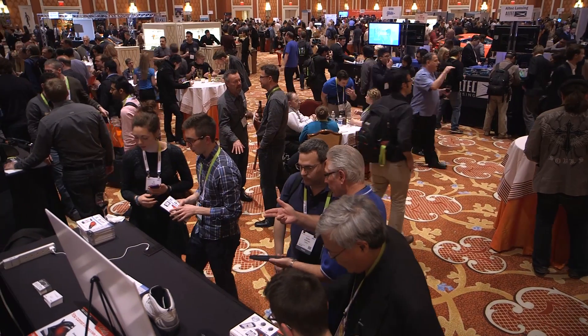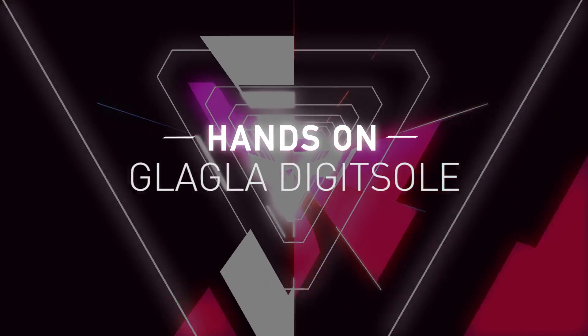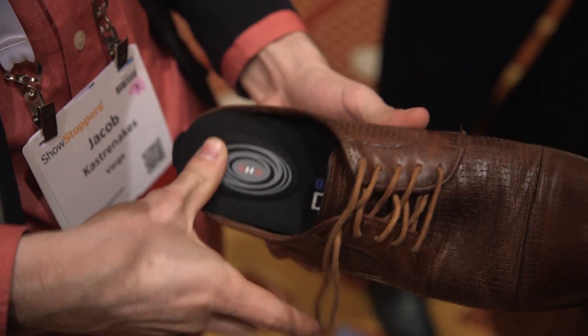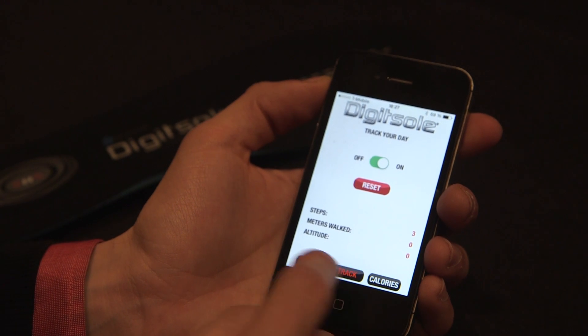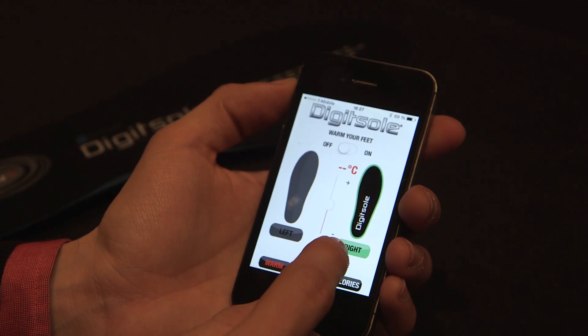I'm Jake Castronakis with The Verge, and we're in front of the DigitSole booth at CES's Showstoppers event. This is one of the first Bluetooth-connected insoles. It does pretty much what you'd expect, which is count your steps and count the calories that you've burned, all just because you're walking on it all day long. It syncs that to an app that works on iOS, Android, and soon Windows, they say.